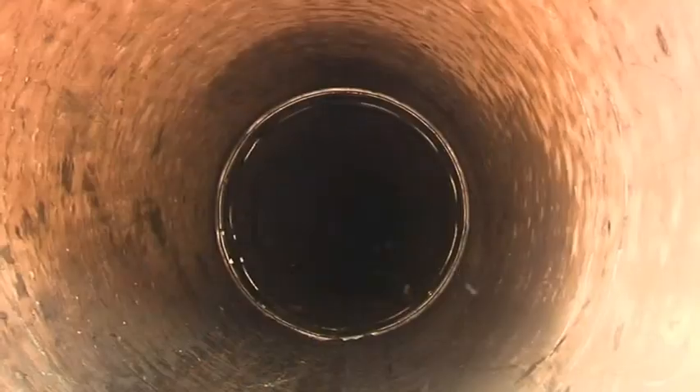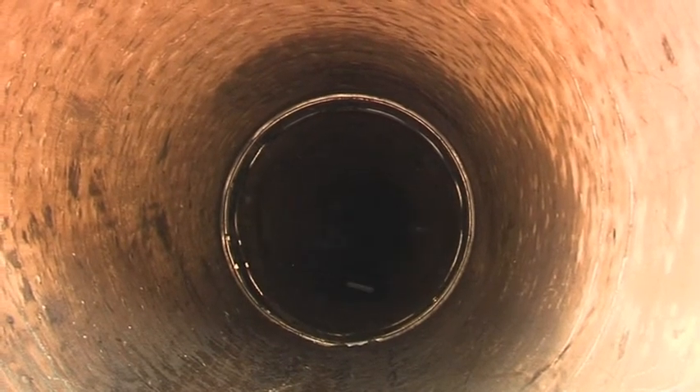Rope access provides a safe, quick and cost-effective access solution for inclined and vertical pipeline repair and maintenance. The Amex 10 seal offers an efficient repair method delivered via rope access techniques.